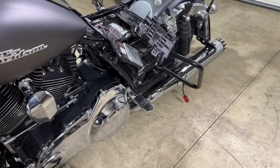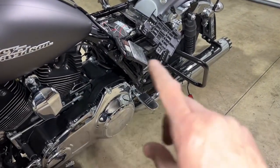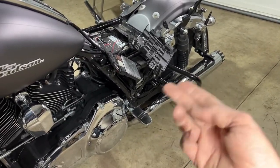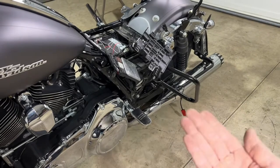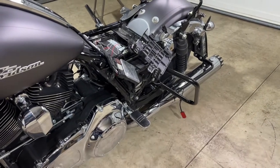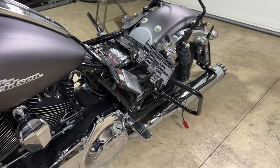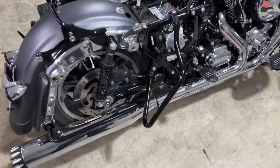Now that I have a general idea of where all eight lights are going, I can go back through, use an alcohol swab to clean off all those areas, stick the lights on, zip tie everything up, and then hook up the battery.